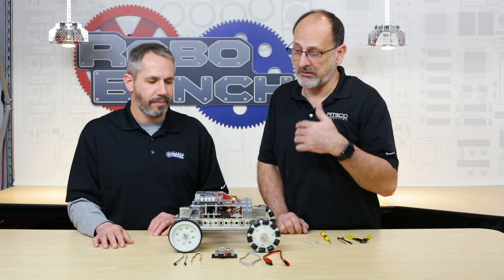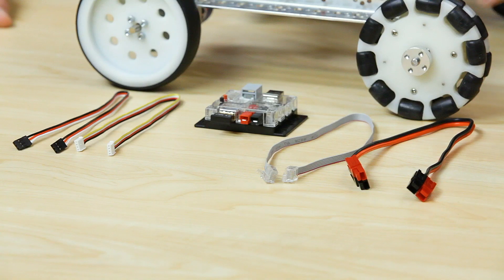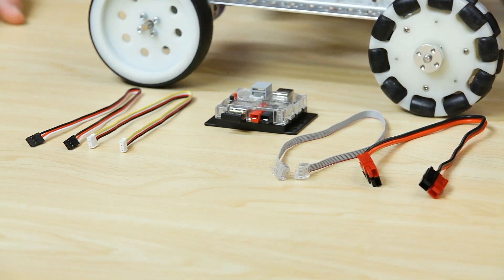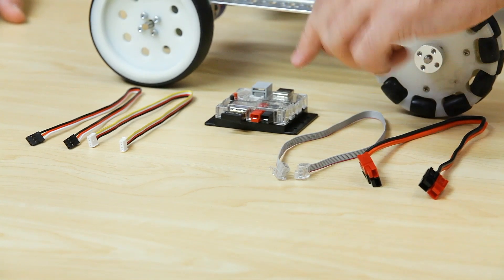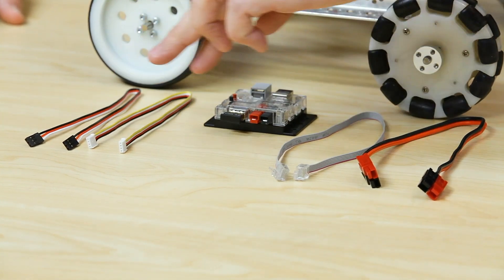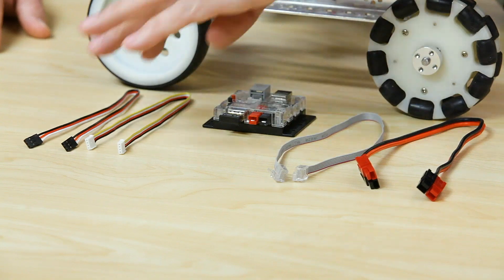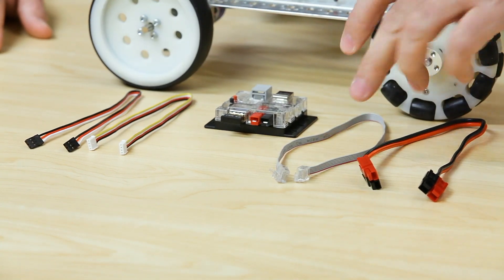Let's explain exactly what comes with the Teleop module. The hardware package gives you everything you need to attach it to a robot. It comes with a Bluetooth dongle, a power cable, and a data cable — so if you're connecting to the Tetrix Pulse or the Tetrix Prism, you've got the power and data cables you need for each system.